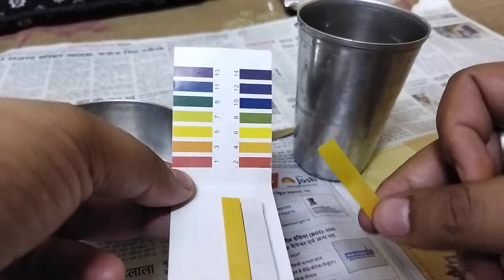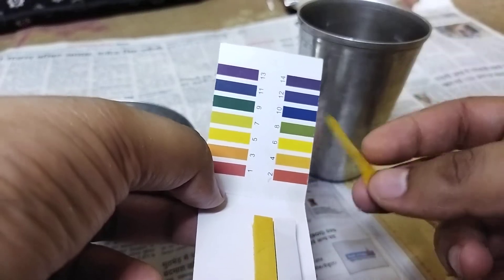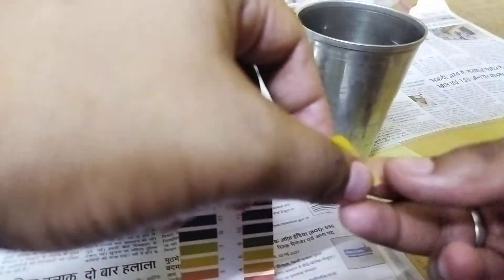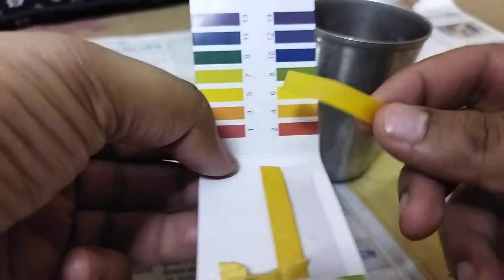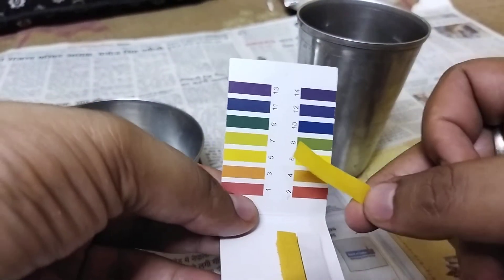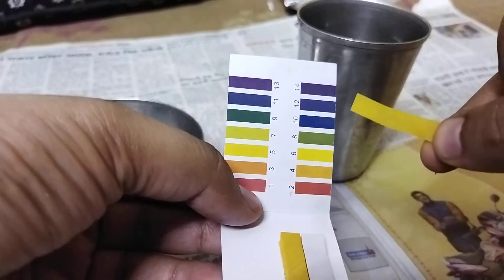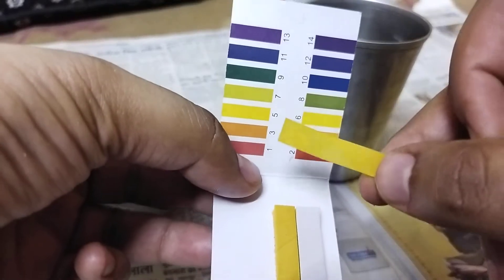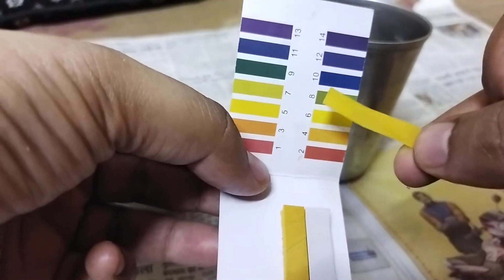We can see there is a very slight change in the pH, and that is obvious because it is an earthen pot. Let's wait for it to get dry — just wait for five or ten seconds. I think now we can get an accurate measurement, and it is slightly above seven, like seven point two or seven point three.